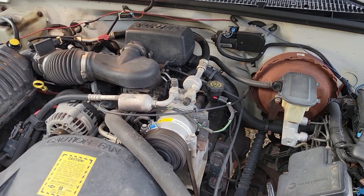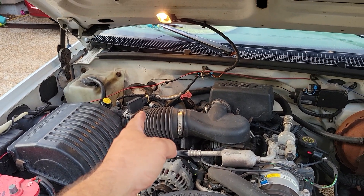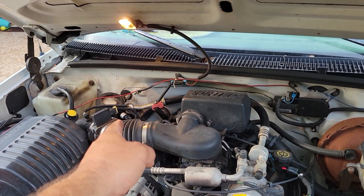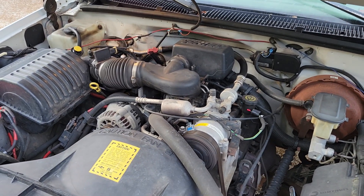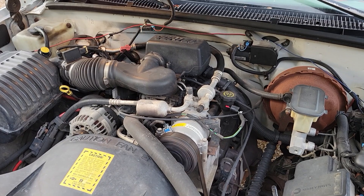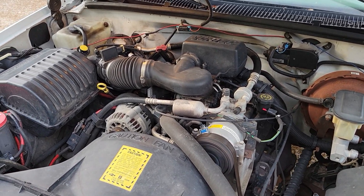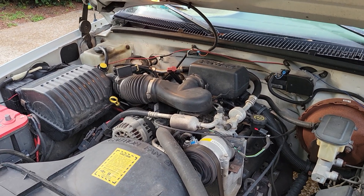A couple years ago I did a video about your AC freezing up. That is your AC cycling switch — some people call it a low-pressure switch, which essentially it is. But it's meant to cycle your compressor on and off to keep your evaporator core from freezing.